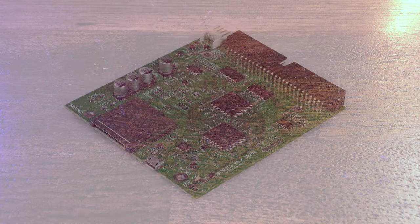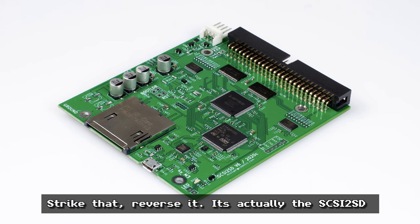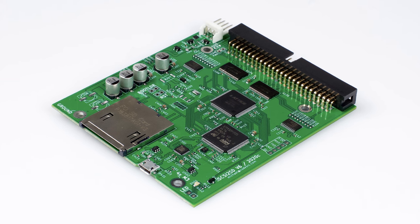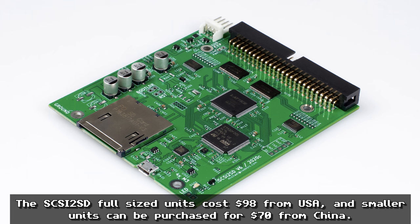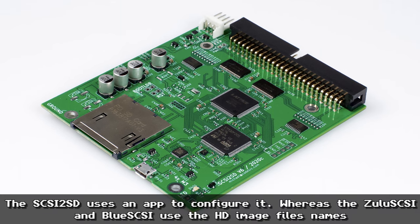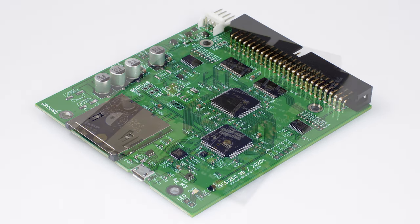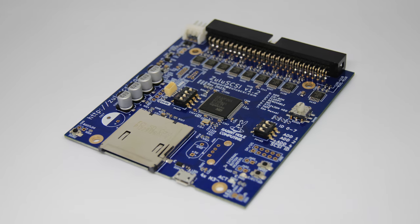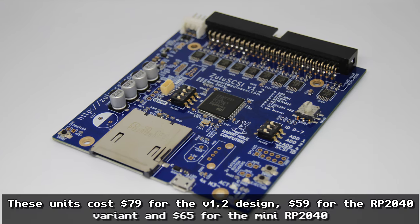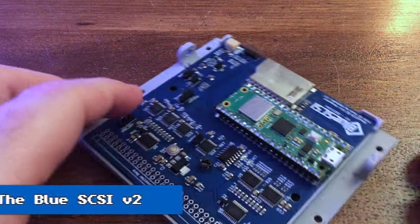Now let's look at the SCSI devices. The first SCSI device that became available was the SD2SCSI, which started the whole ballgame in terms of emulating SCSI devices. I'm actually using one in one of my Apple Macintoshes — it works very well. The second option, which came out a little while later, was the Zulu SCSI — a really good option, slightly more practical to use, though these days rather expensive. So I've gone for the third option, which has come out relatively recently: the Blue SCSI.